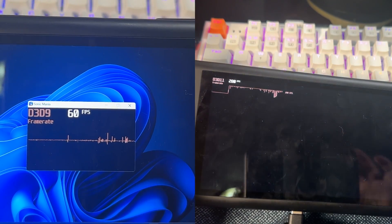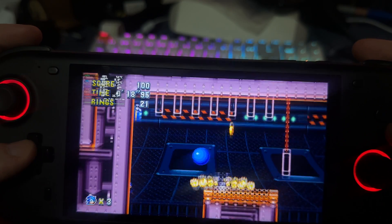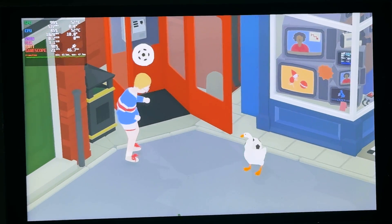Sonic Mania and Cursed to Golf were both victims of crashing within a few minutes. I kept getting reminded that 4GB of RAM is not enough for a Windows handheld. I tested it base stock. But after putting Camaro OS on this, all of these low-end games ran well. Stardew Valley runs well, Cursed to Golf runs well, Sonic Mania runs well, and Untitled Goose Game runs around 20 to 25 frames per second most of the time — a frame rate I'd actually consider playable for this device.